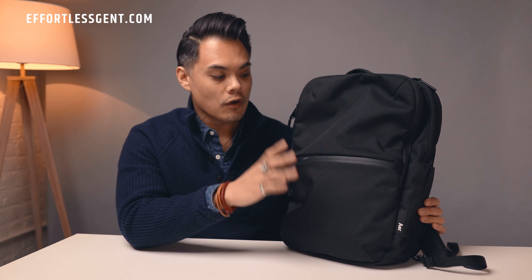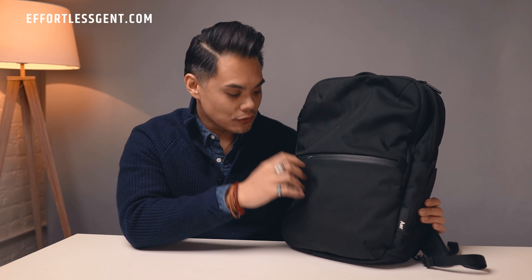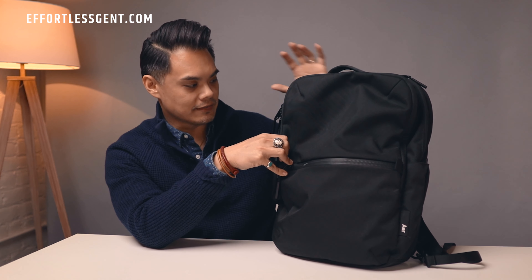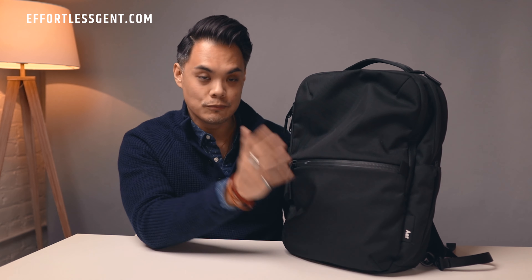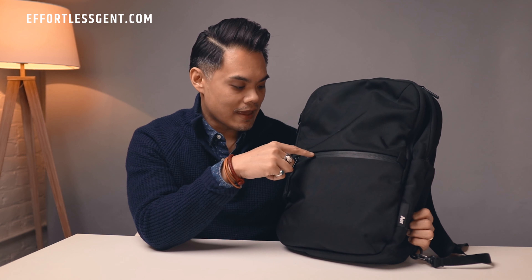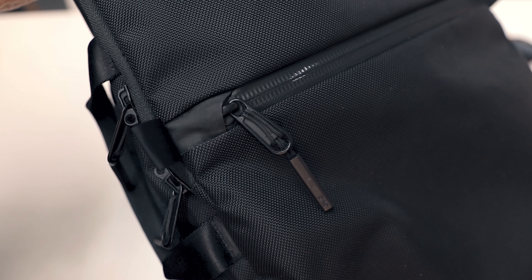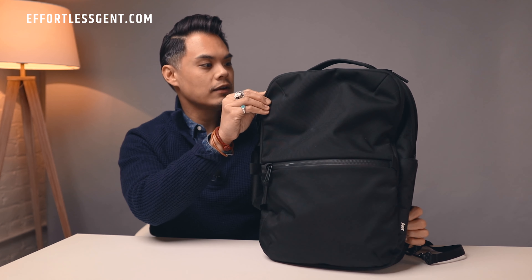First off, the overall material of the bag — this is a Cordura ballistic nylon. As far as I can tell it's weatherproof, so I've been in the rain with this and it does not get soaked or heavy or hold any moisture at all, so that's a definite bonus if you are commuting a lot. The zippers and the zipper tracks are actually weather sealed, so no liquid can get through any of these points right here.